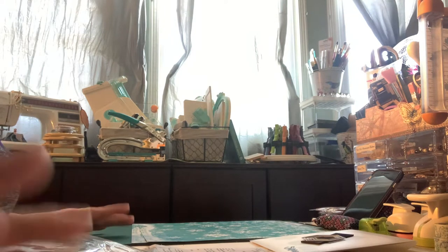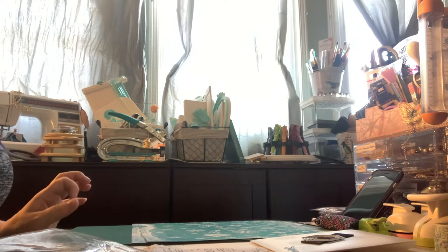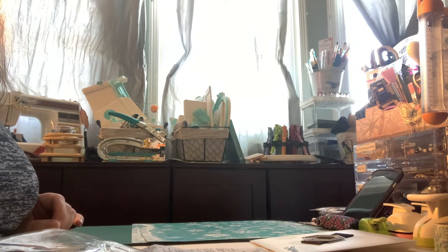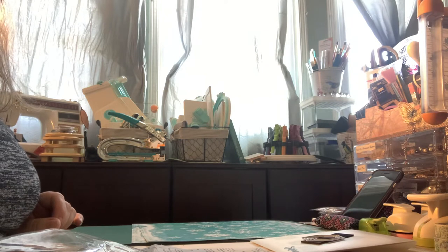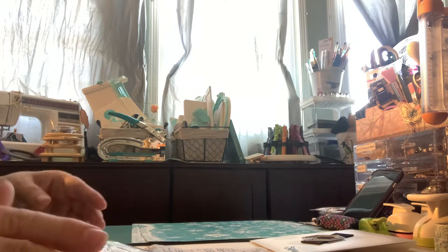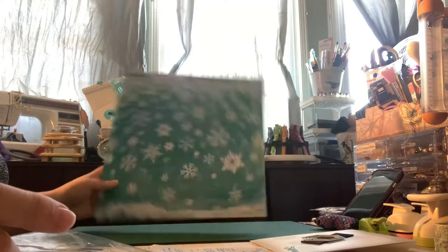Hi everybody, it's Linda. Today I popped into the Class Act scrapbook store in Oshawa. I also went to Michael's on Tuesday, yesterday, and today — I'll show you that at the end. So at Class Act, I went there for a reason, but let me show you the other things I got first.